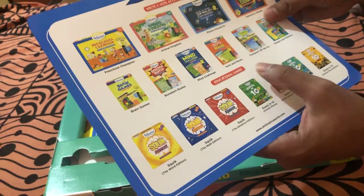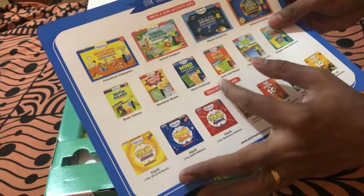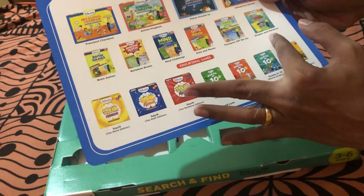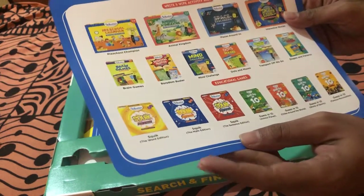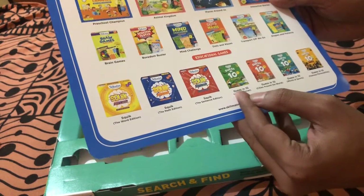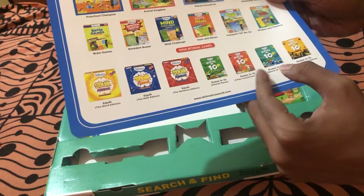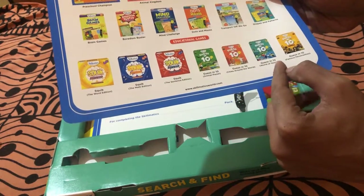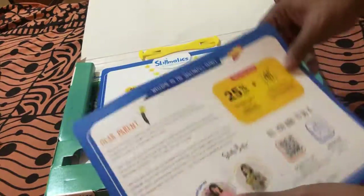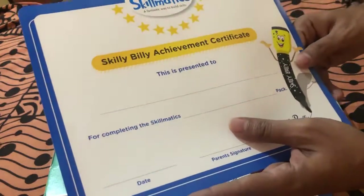Coming to educational games, there are quite a few: Brain Gains, Boredom Busters, Mind Challenge, Dots and Mazes, Transports Off We Go, Shapes and Patterns, Squeak the World Edition, Squeak the Math Edition, Squeak the Sentence Edition, Guess in 10 Animal Planet, Guess in 10 Cities Around the World, Guess in 10 World of Sports, and Guess in 10 Famous Personalities. So this was the brochure.